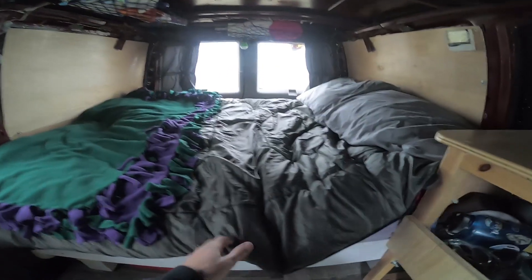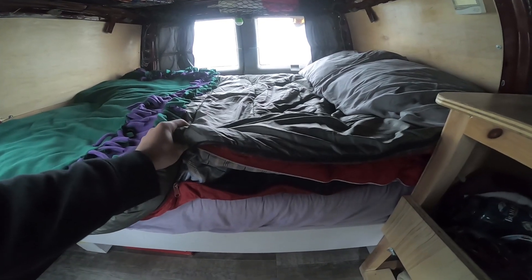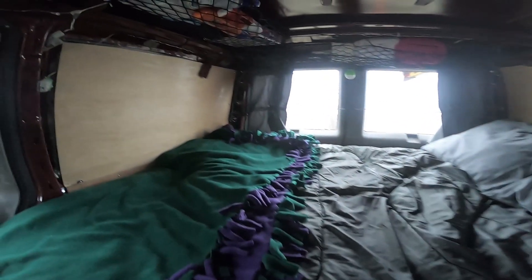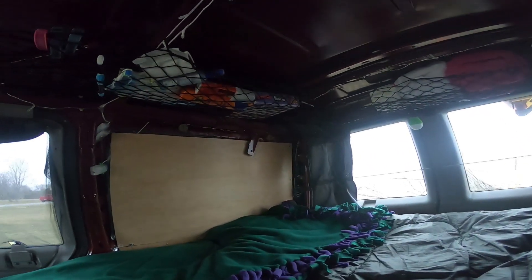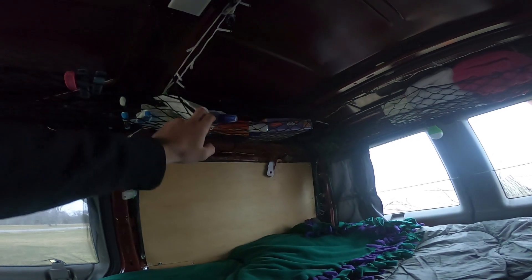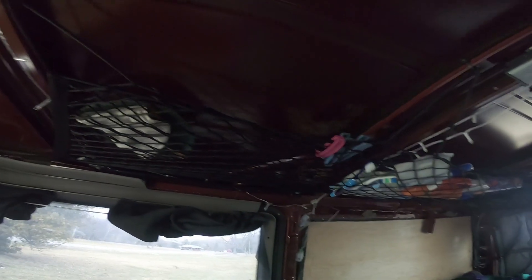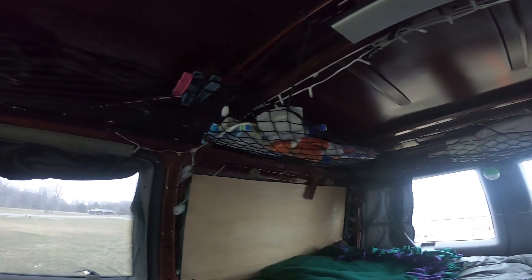Here we have the bed. It's a four inch memory foam mattress over a frame that I made. I made the frame on slats just to get more air flow and try to avoid mold issues — so far it's been working great. Above the bed on this side I have cargo netting which I keep all sorts of good things in, and along the back as well. The nice thing about it is it doesn't intrude on your headroom unless you put stuff in it, so when it's empty it's like it's not even there.